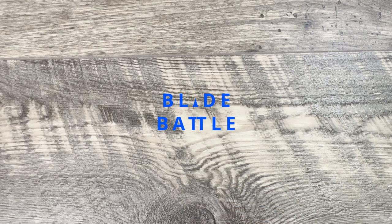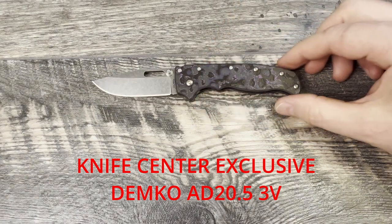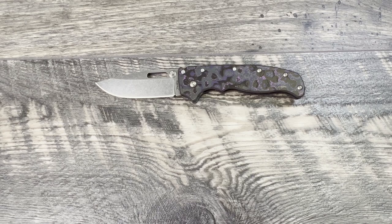Today I'm really excited to bring you a Battle of the Blades. I'm going to be pitting a couple of knife retailer exclusives against each other. I also liked this matchup because you could look at their base model variants as well. First up is the KnifeCenter exclusive Demco AD 20.5 in 3V steel. It has a 3.2 inch 3V blade and 4.5 inch grivory scales on top of a stainless steel liner.